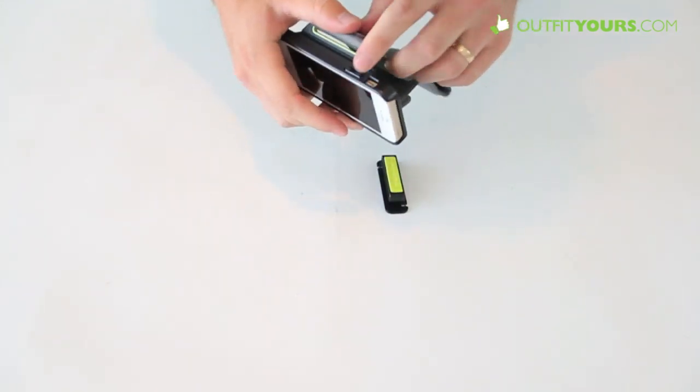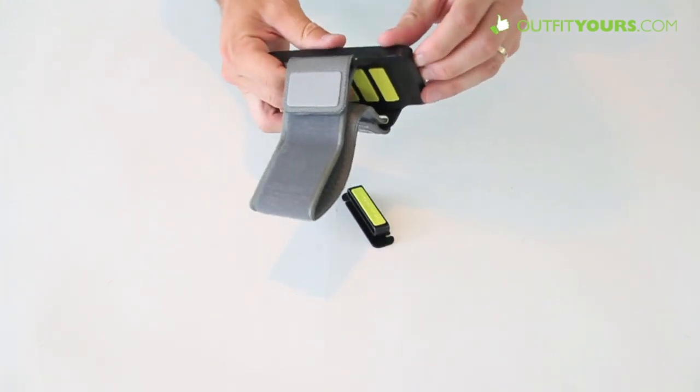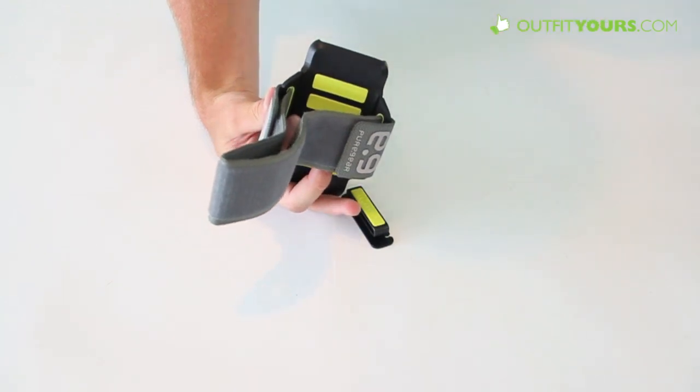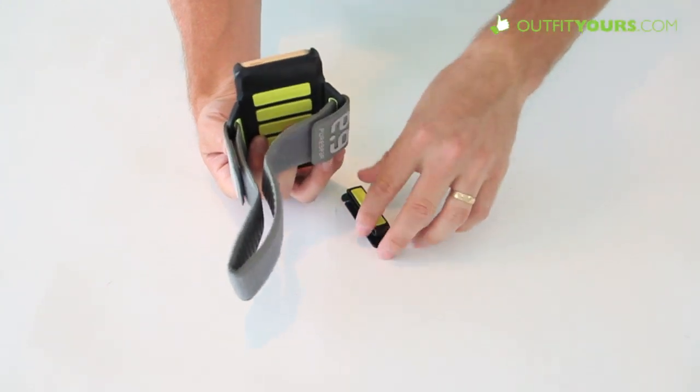It tightens up nicely, covers your buttons and everything, but you still do have access to all your buttons and ports. Works well. It does not have the camera cut out like the NK Sports armband deluxe has — you may want to check that out. That's a similar type armband.